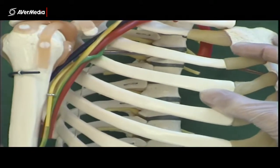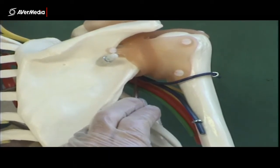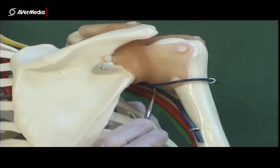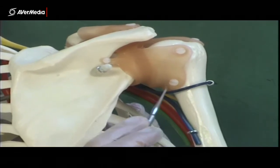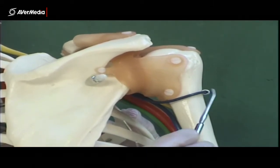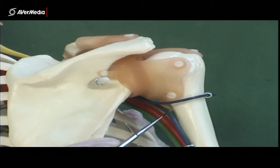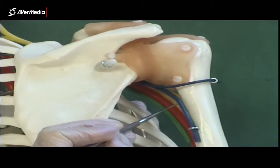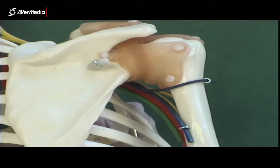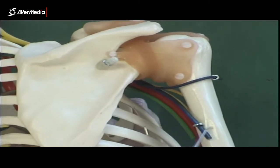We're still looking for the posterior cord, and the best way to see it is from a posterior view, but it's behind the axillary artery. We can see it here, and it splits into two branches: the smaller axillary nerve running through what would be the quadrangular space, wrapping around the surgical neck of the humerus, traveling with the posterior circumflex humeral artery. The larger branch is the radial nerve, coming between the heads of the triceps, traveling down behind the deltoid tuberosity through the radial groove, very close to the surface of the humerus.